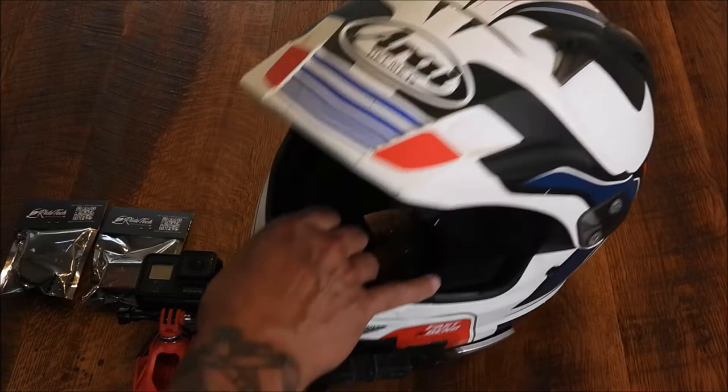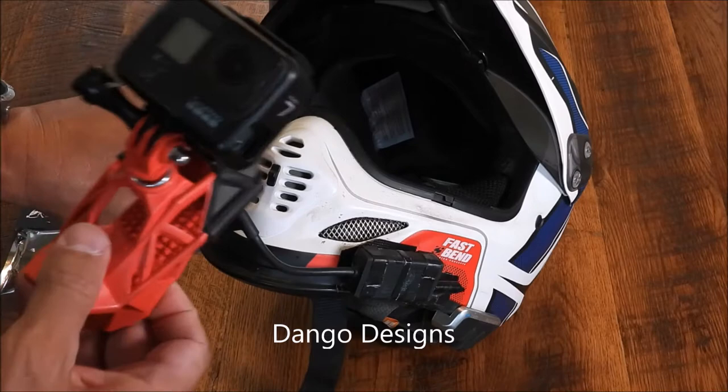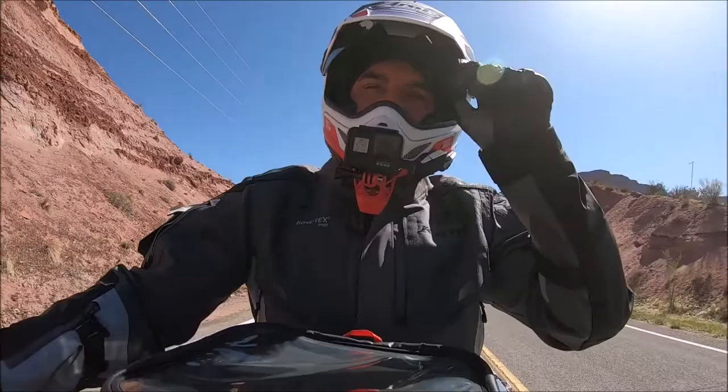Alright guys, this is the definition of a tabletop review — we are talking motorcycle helmet chin mounts. My current one, I'm gonna try to make this as quick as possible, is around $60 on Amazon. GoPro not included. I'm using a GoPro 7 because I run this adapter to it.